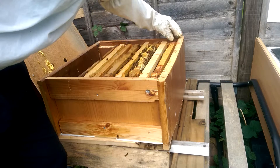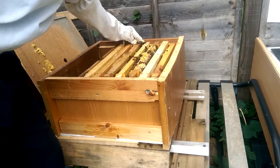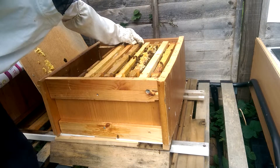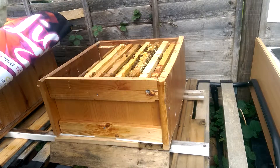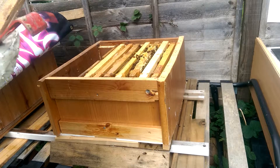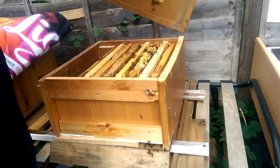So this hive doesn't need any feeding. They're doing good. I'm just concerned about this moisture. Maybe it'll be fine — it's not that bad.